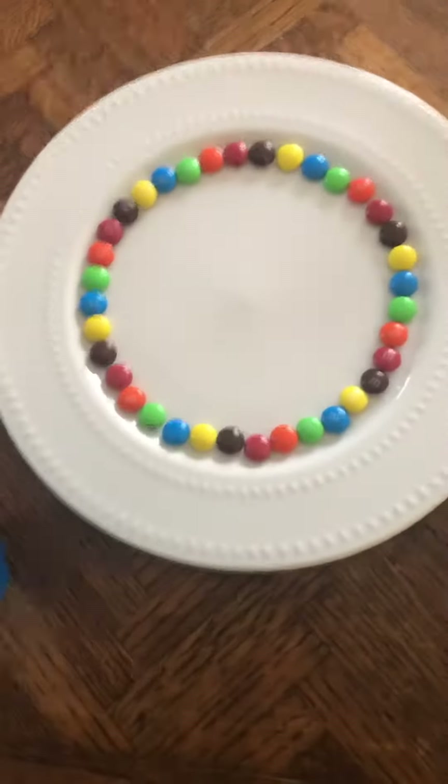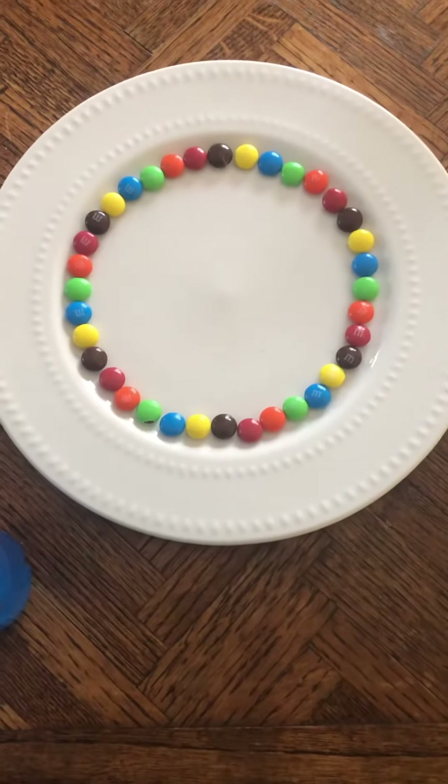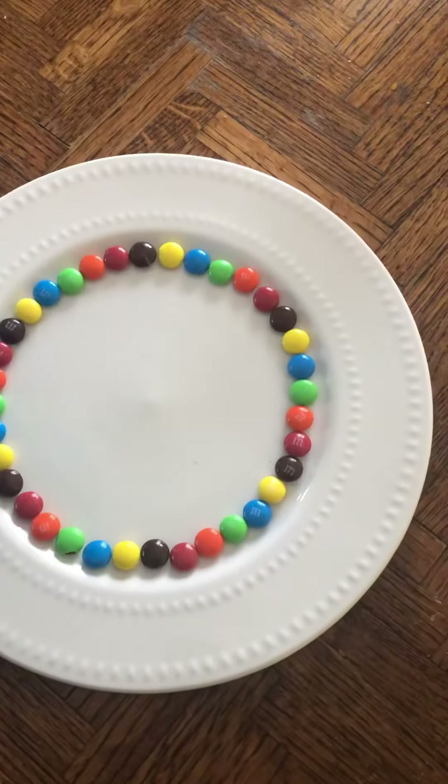So here's what you're gonna do. You are going to put your M&Ms or Skittles — these are M&Ms — on a round plate in a circle, and then you're gonna get some warm water and pour it